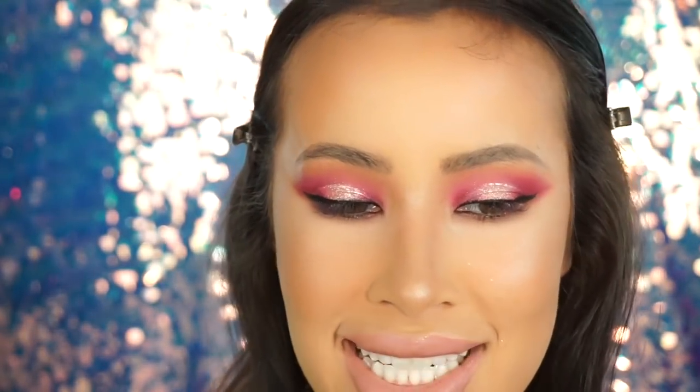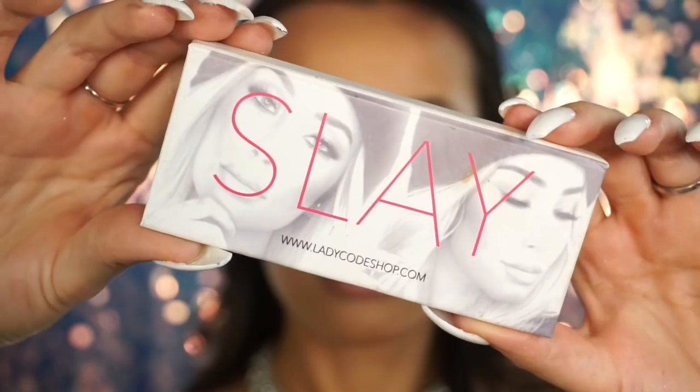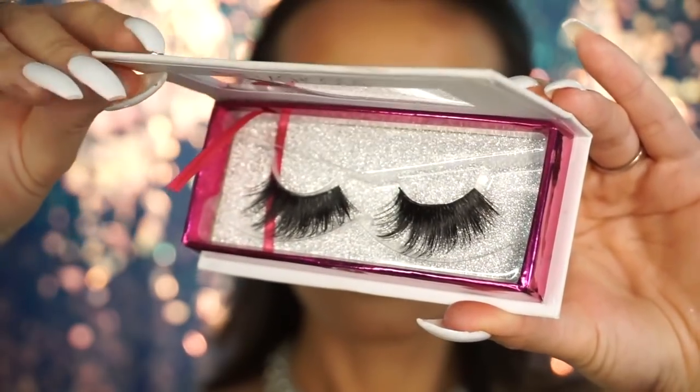I'm basically done with my lower lash line, so I'm just going to brush off all the bake. Finishing touches are lashes! I'm going to do my mascara, put on my lashes, and I'll be right back. The lashes I put on are Almost Famous from the Lady Code Shop — I call them my sex lashes. The best part is they're only six dollars, so I'll link them below with a discount code for free shipping. The lashes are really doing a lot of the work, pulling everything together and giving me that birthday glam drama.